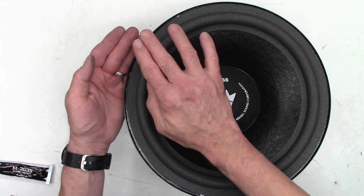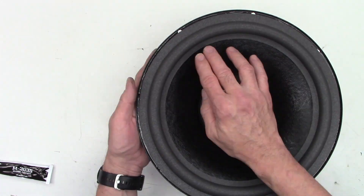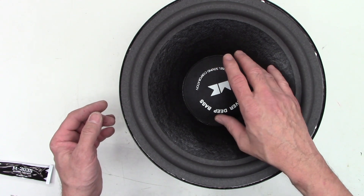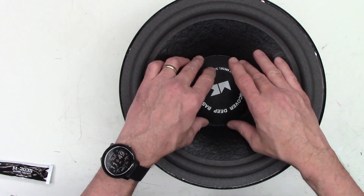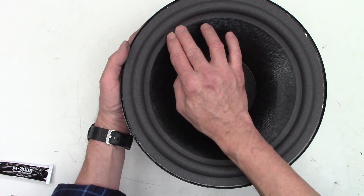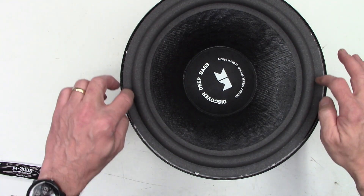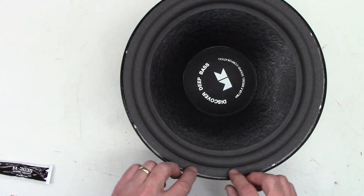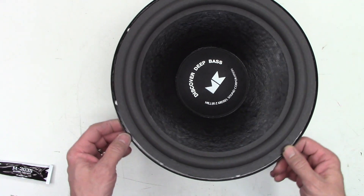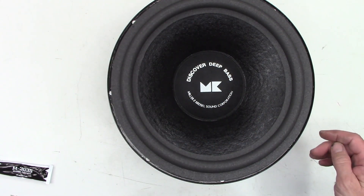I'm going around one more time with more pressure, backing up with my finger underneath. I'm pretty happy at this point — the cone moves in and out very freely, it's not rubbing, it's more or less centered. I can move it up and down, right and left with no voice coil rubbage against the magnet. So now I need to let this cure before I go ahead and reattach the rest of the foam to the speaker basket and then put the cardboard gasket back in place. I'm going to let this sit for a few hours.